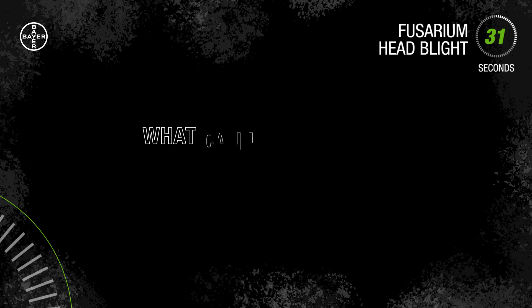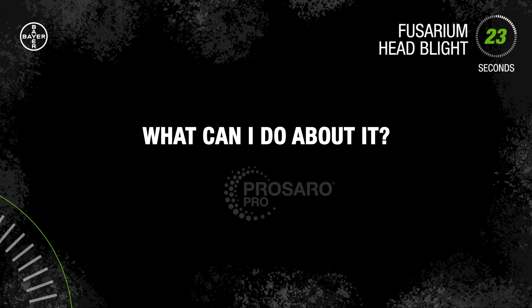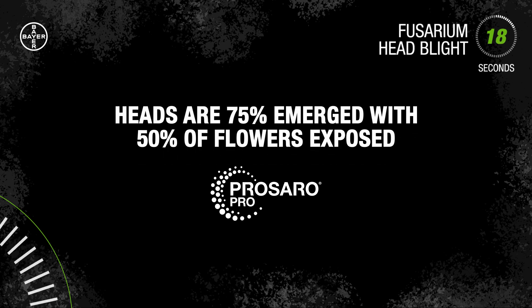So what can you do? Start by putting a management strategy in place to help reduce the FHB risk on your farm. This strategy includes a high-quality fungicide like Prezero Pro from Bayer. Apply as a preventative application in wheat from when at least 75% of the heads on the main stem are fully emerged to when 50% of the heads on the main stem are in flower.